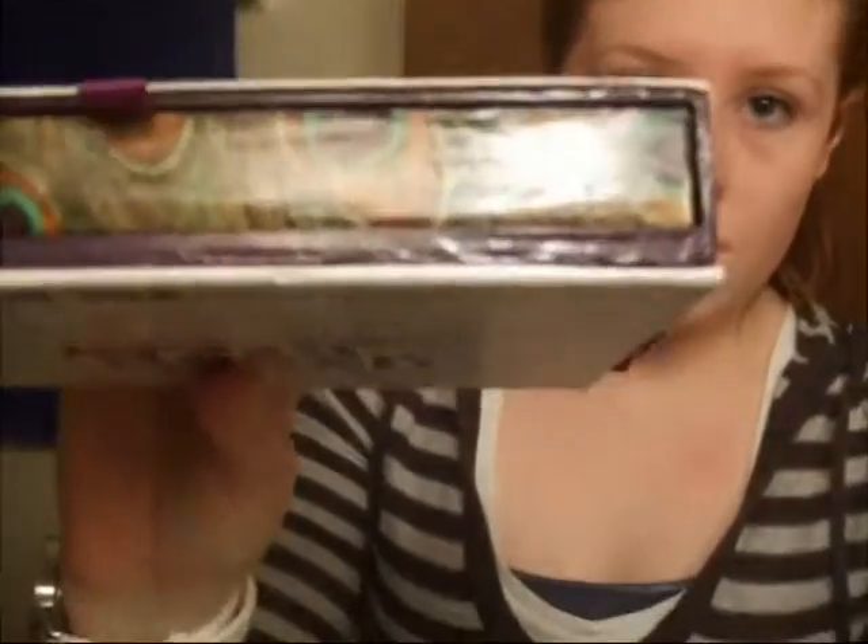Hi, I'm just in my bathroom and I did a look that looks like a peacock and I just wanted to show you guys. I'll show some pictures if it doesn't show up that well. I only did it on one eye, and it's supposed to look like a peacock feather. I sort of went off of this from the Urban Decay Book of Shadows, how that looks.